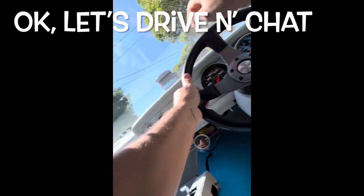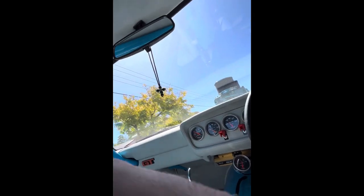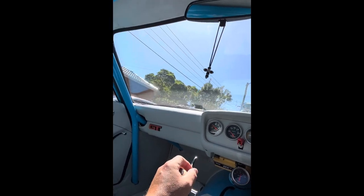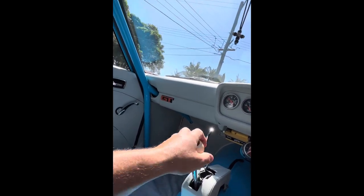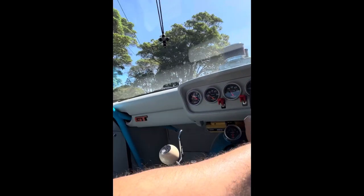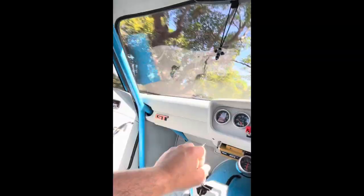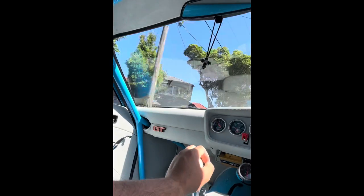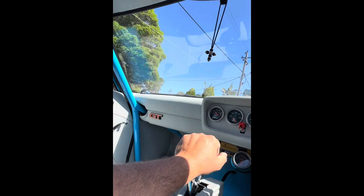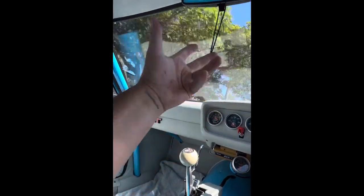Just taking the old girl for a little spin. I'll get into more of that blower talk in due time and just go through the ins and outs. We've had a lot of rain down here in Sydney, we've got a nice day today so it's just good to run that up. I've just strapped for time these days and it's always a good thing to get the old girl out.